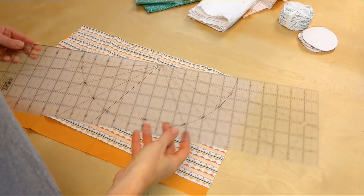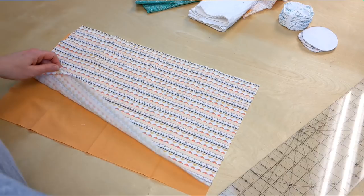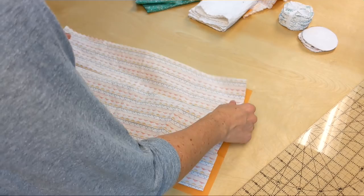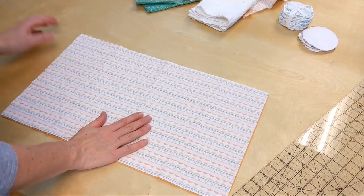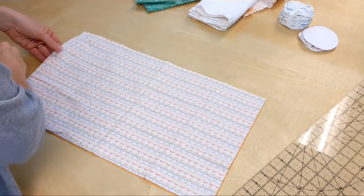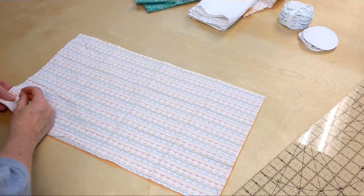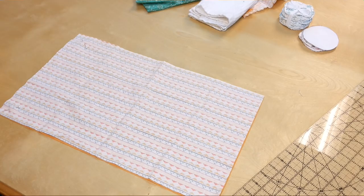For the popcorn bag, the first thing you're going to do is cut out two pieces of quilting weight 100% cotton fabric — they're going to be 20 inches by 12 inches. Then lay them right sides together, smooth out the wrinkles, and press them if you'd like a really nice smooth finish. Go ahead and pin them together. We're going to sew these two pieces together around the perimeter, but leave an opening of about four and a half to five inches on one end.